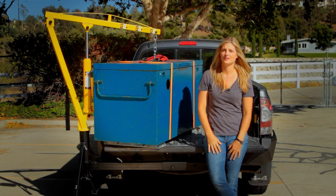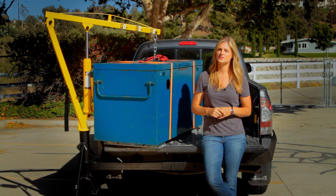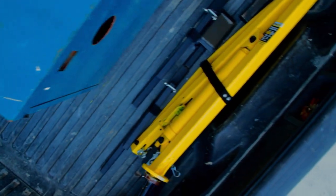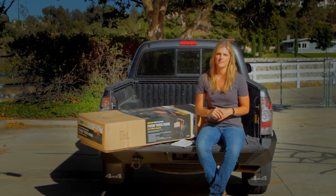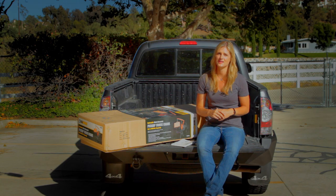There you have it - a great functional product with fantastic design and build quality that is easy to use. It's simple to assemble and disassemble in just minutes. The hitch crane comes in retail-ready packaging with a UPC barcode. The box is compact at 53 by 23 by 9 inches.